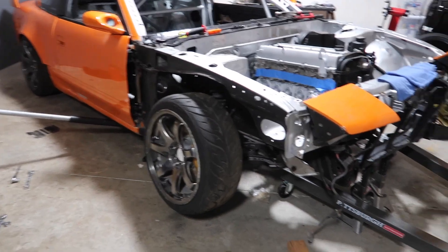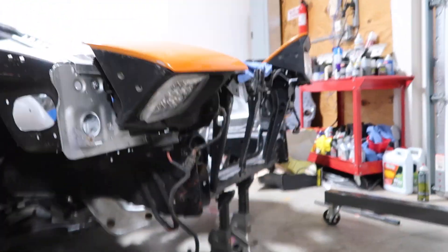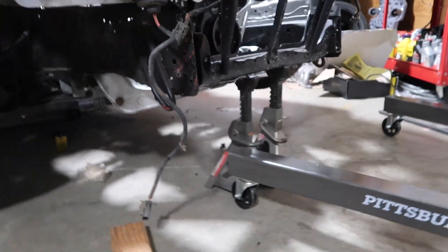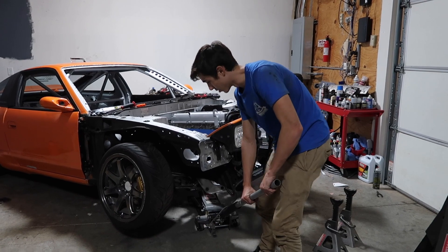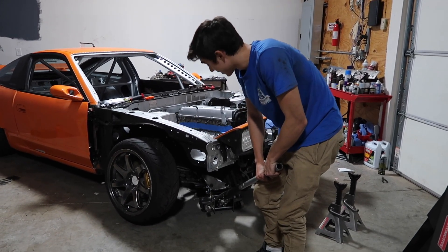There's nothing holding that up. Sam, show them under the car. The only thing holding this up are the two jack stands in the front holding the whole car. Put this thing on the ground — I'm so stoked. Here we go guys, going on the ground right now with the JZ in it.